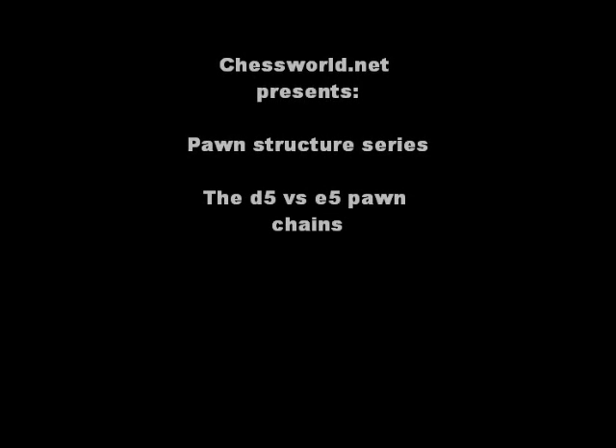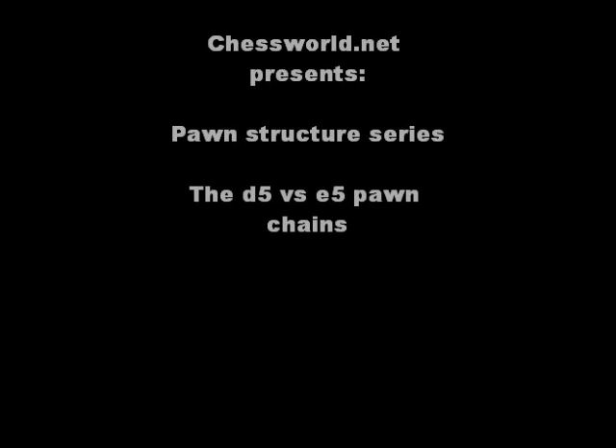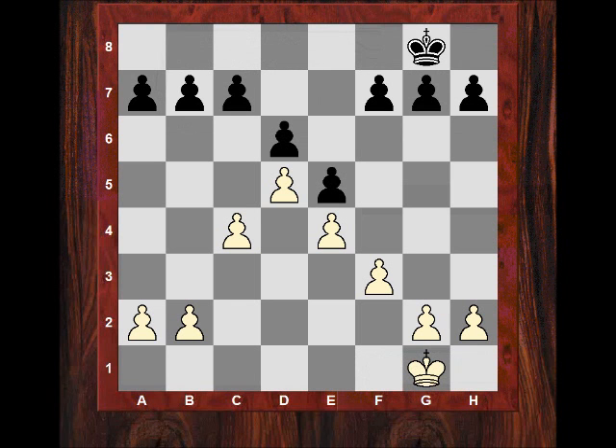Good morning all, let's continue a look at pawn structures. In the recent London Classic I managed to lose two Kings Indian pawn structures, which is called the d5 pawn chain by Soltis. I've artificially put Kings on to make it a legal position within Chess Base. This is the d5 pawn chain.